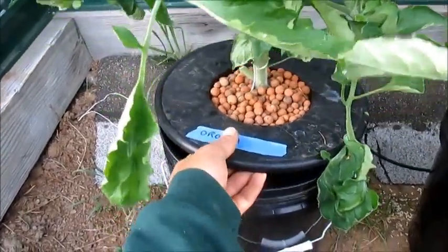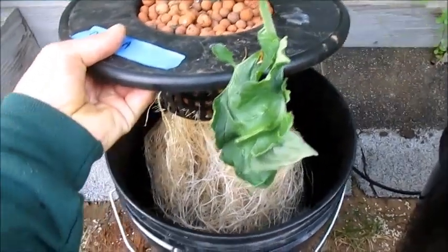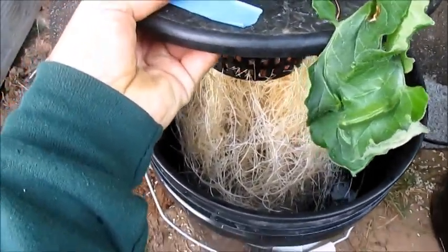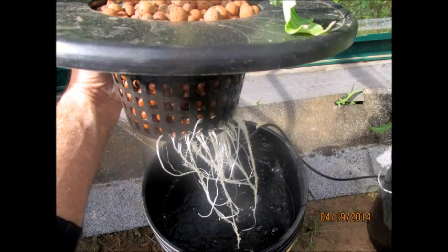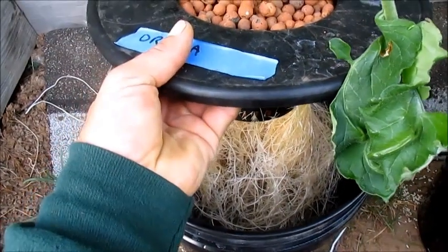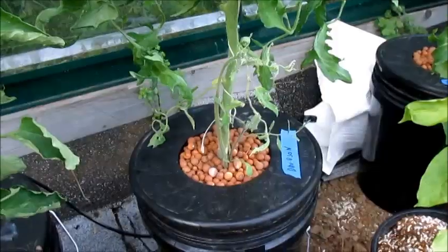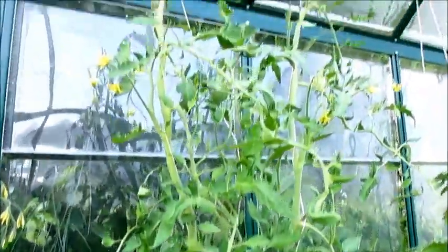First up is the Aroma — this plant is doing really well and as you can see the roots are looking really good. I'm really happy with this plant; it's the first time I've grown it in DWC. Here's a photo from last month's root growth — it really exploded and hopefully we can get some good-sized paste tomatoes out of this.